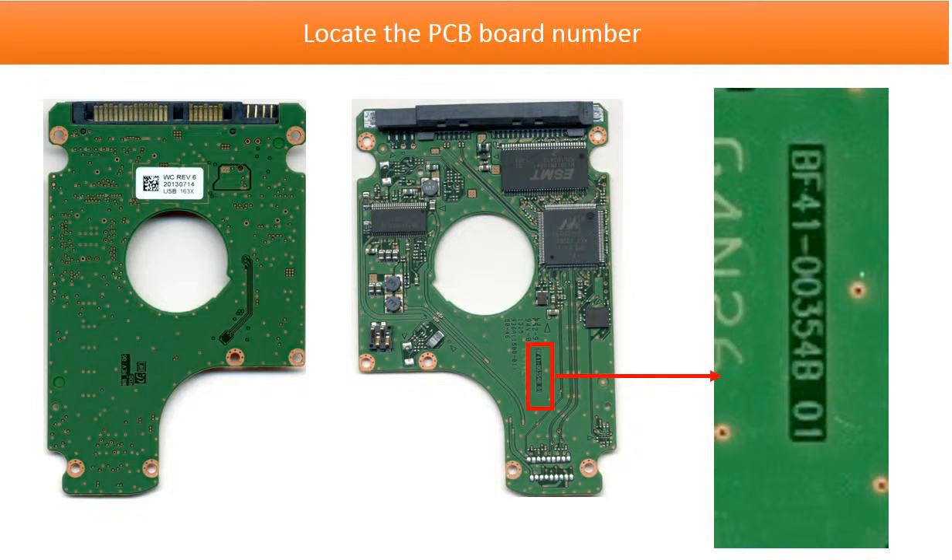This picture shows where to find the Samsung laptop hard drive PCB board number. First, you have to take off the PCB board and turn it to the component side. On the green board, you can find a number starting with BF41. This is the PCB board number. We are going to use this number to find a donor PCB board to swap and rescue a hard drive.